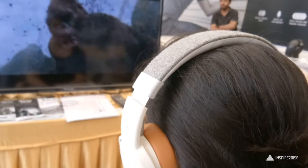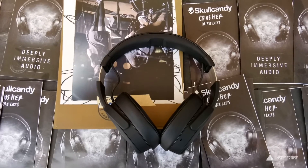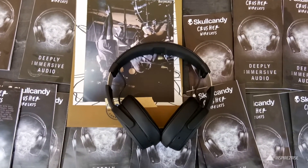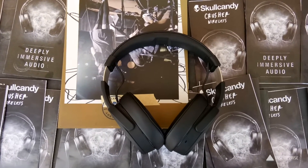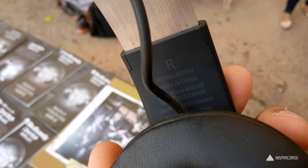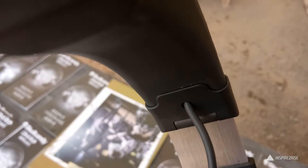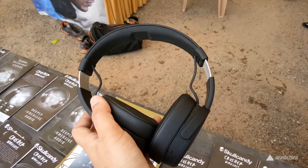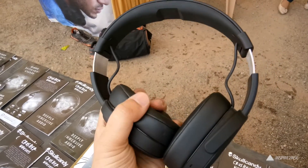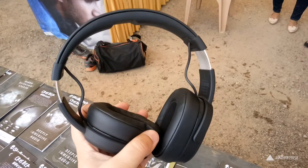The Skullcandy Crusher Wireless Headphones retail for around 12,000 to 13,000 rupees. For such a price, I wouldn't recommend these to normal people, but I would recommend them to bass lovers who really enjoy bass-heavy tracks and like that extra added punch of bass. The haptic bass on this one is not a gimmick — it does work well, and the whole headphone vibrates while using that haptic bass feature, which sometimes adds an extra layer of immersion while listening to your favorite tracks.